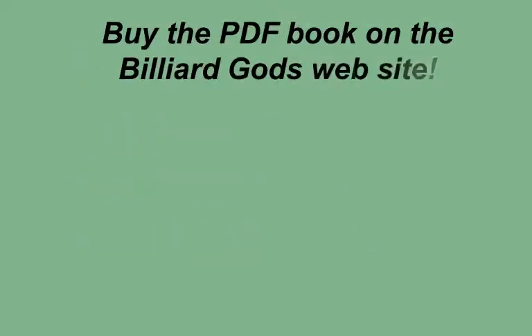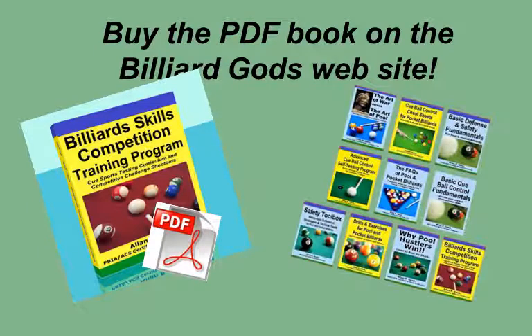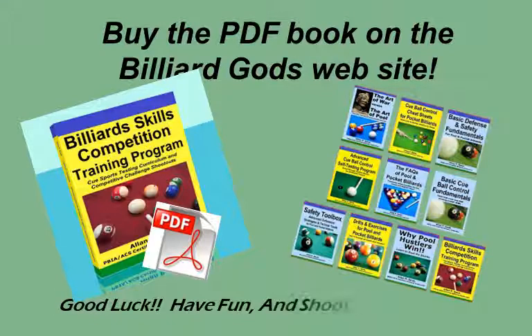You can buy the PDF book on the Billiard Gods website. If you prefer the printed version, you can get the book on Amazon. The PDF format can be viewed on your smartphone, tablet, and computer — you can study the shots anytime, anywhere. The author has also written other books, and the Billiard Gods blog has posts that include excerpts from each of them. Good luck, have fun, and shoot straight.